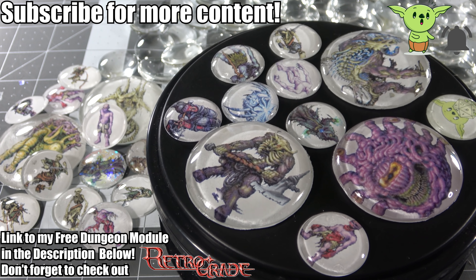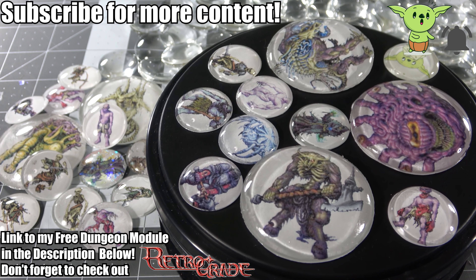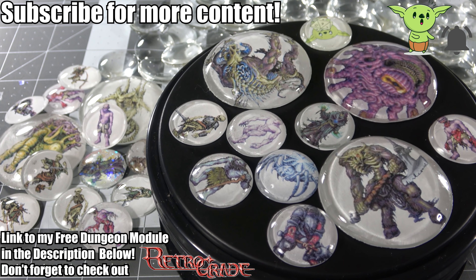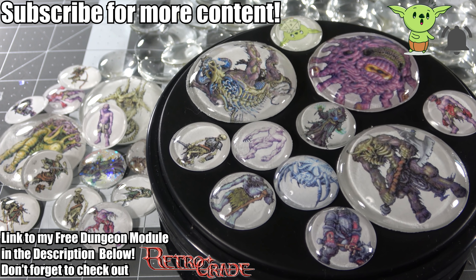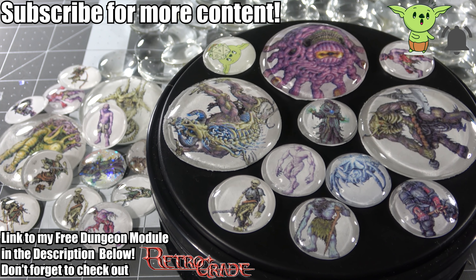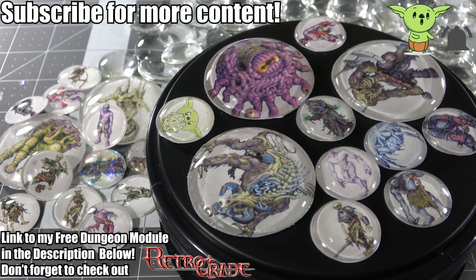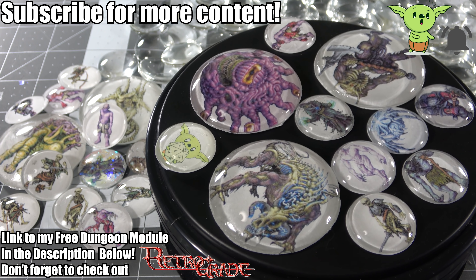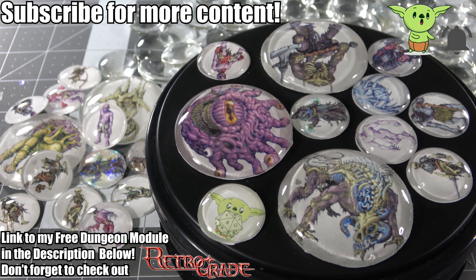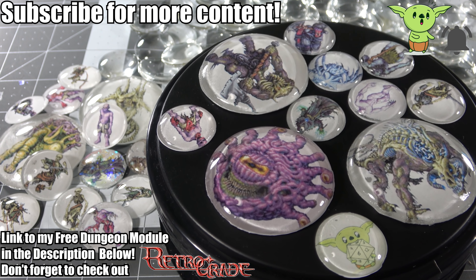Thank you so much for watching. Please subscribe if you want to see more content like this — I like to make a lot of tabletop props and especially I like to make dice. Thanks to Chris over at Retrograde Minis. I really hope you give the module a try — it's a lot of fun. And all I can say is that if you happen to run into the Faceless Horror creature, prepare for a wild ride. Also, if you make any of these, send me some pics — I'd love to see it. Or if you try out the module, tell me what you love and tell me what you hate. I want to make some more in the future and I'd love feedback so I can make things as awesome as humanly possible. Thank you so much — I hope you have a fantastic day.